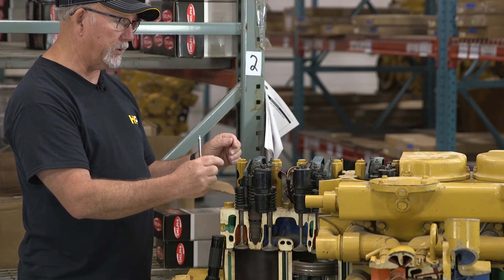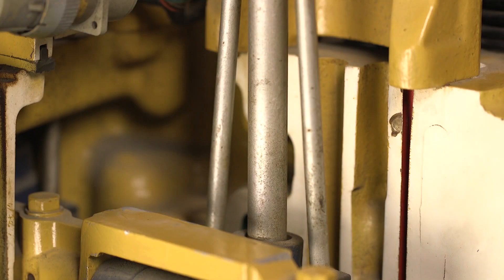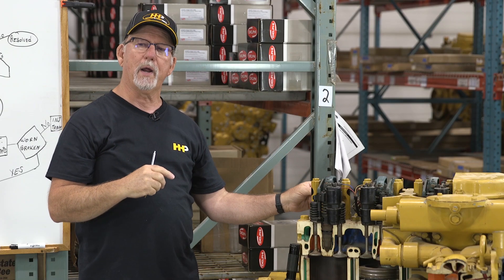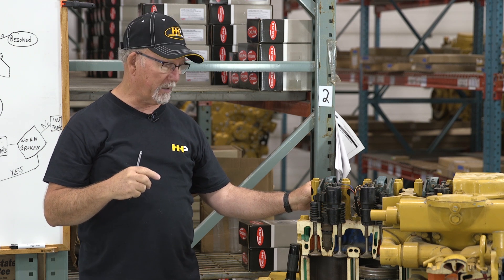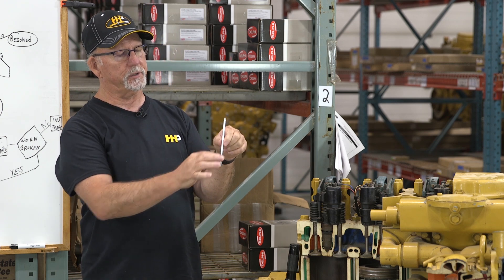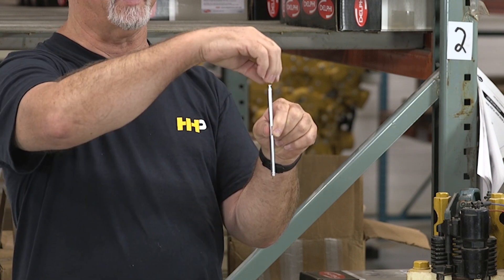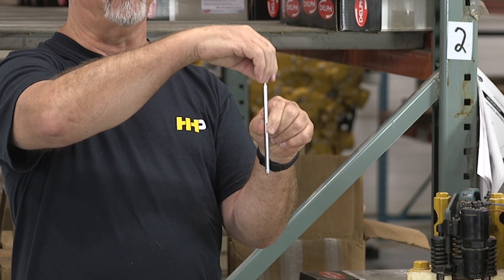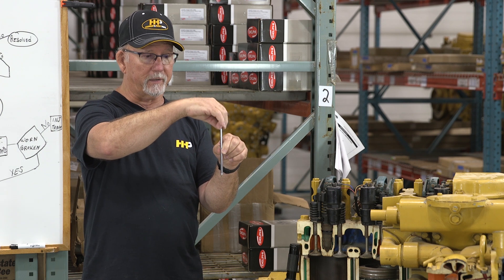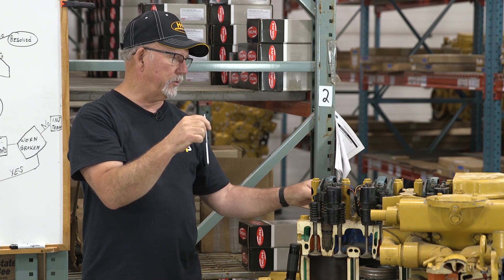If you can twist the rocker lever sideways excessively, then it's worn and needs to be replaced. When it comes to a push tube, they can be bent or cracked. If it's bent, it needs replacement. If it's cracked — some are welded with hardened ends on either end — the brazing or welding can break. It can still move up and down and cause a ticking noise on either end, so you would want to check that.